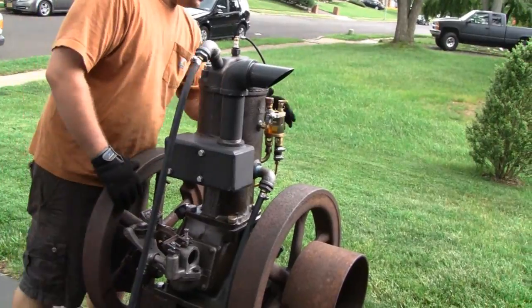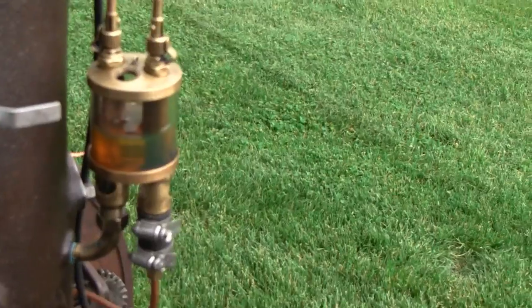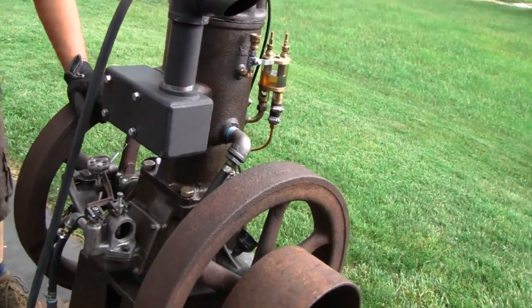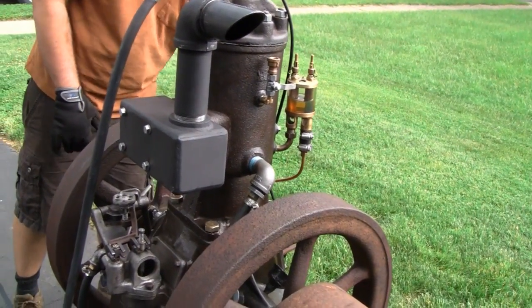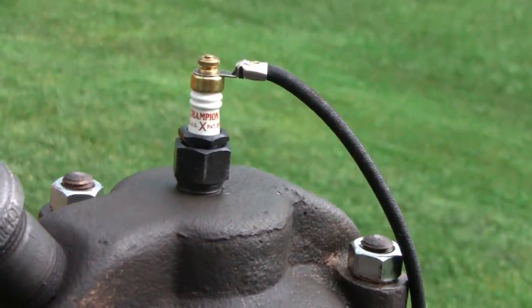Go ahead buddy, I want to see you spin them wheels. Check out this wheeler — what do they call it? A dual feed oiler. There's his intake there. Nice job man, that thing looks really nice. That's a Champion X spark plug up here. Go ahead, you tell us when you're ready buddy.